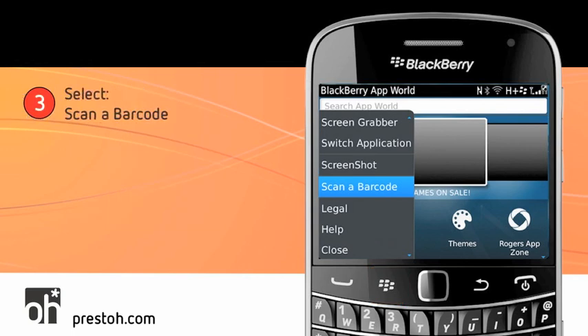Then we go to Step 3. You need to select Scan a Barcode from the Option Menu. It's confusing that BlackBerry has called it a barcode and not a QR code, but it is a QR code reader, and this is what you need to click on. So click on Scan a Barcode — I've highlighted it with some flames.